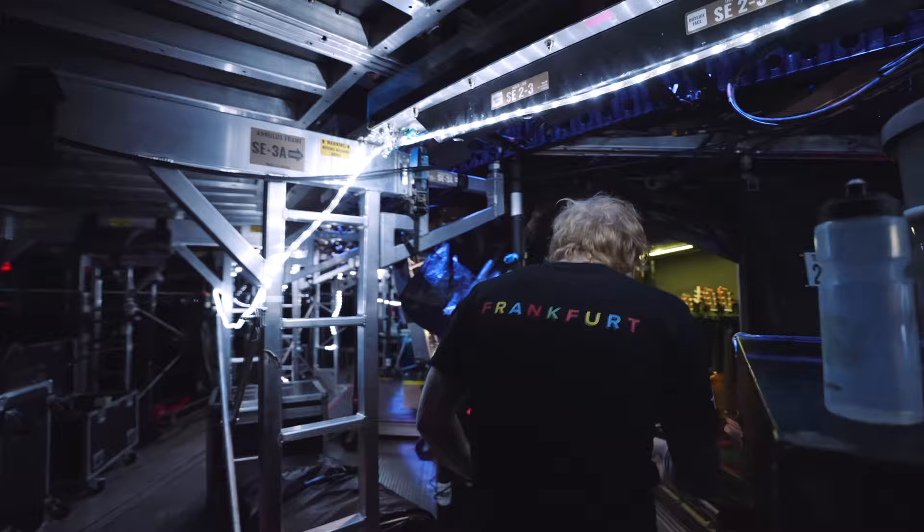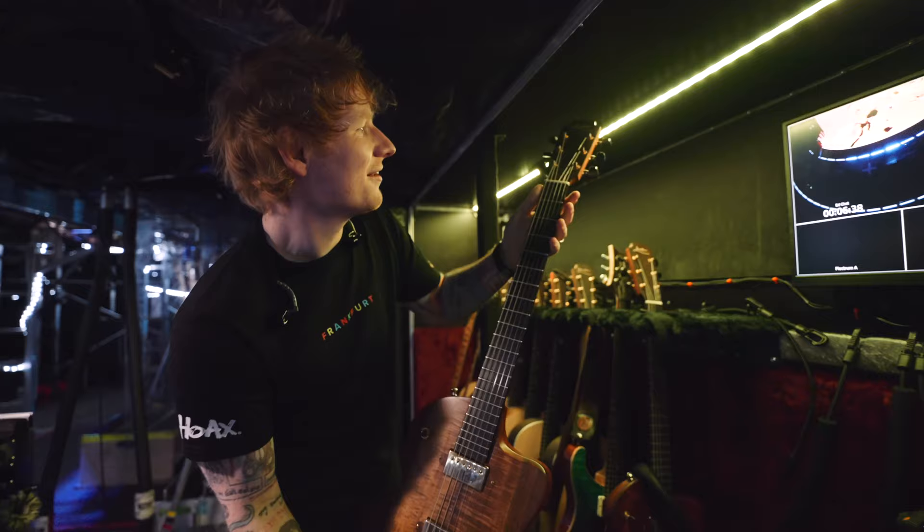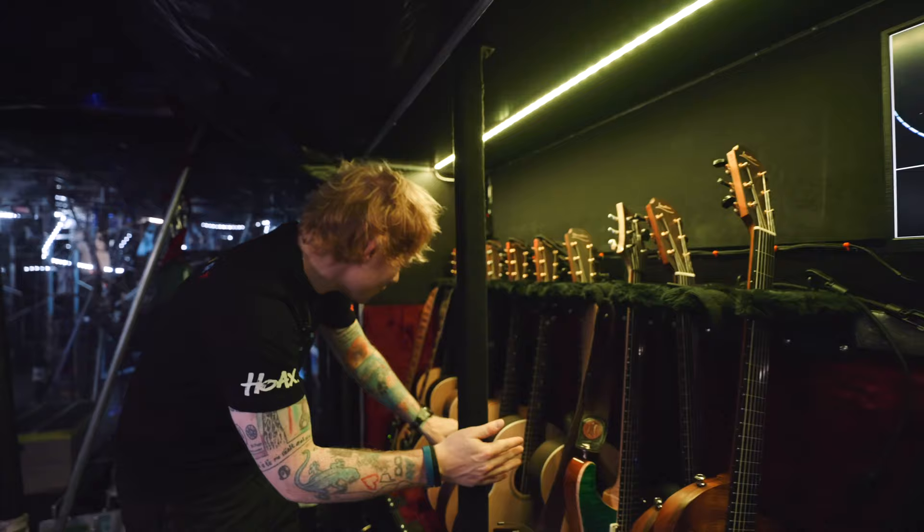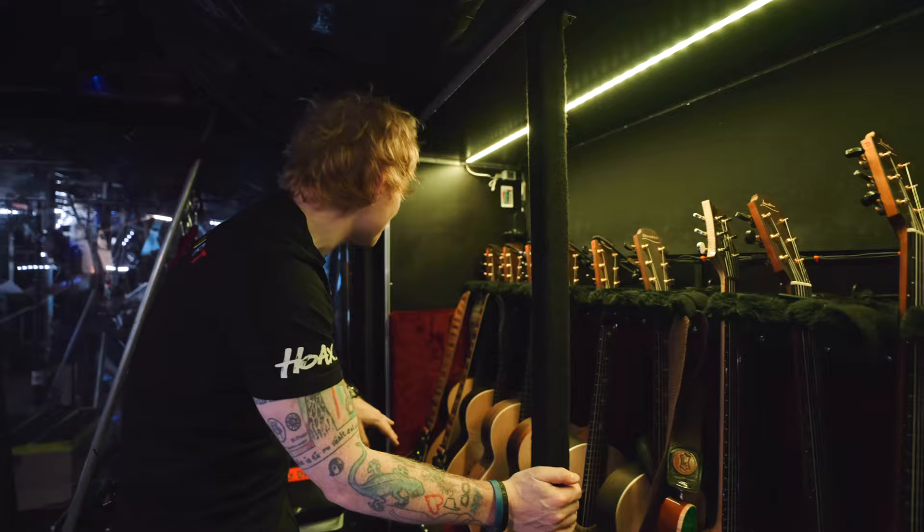These are the electric Loudons that I use for the show, and then we've got these Sheeran by Loudons here. I'm not going to mess with Trev's World too much, but we have this is the Tour Edition here, this is the Equals Edition, and they're all pretty scratched up and used.